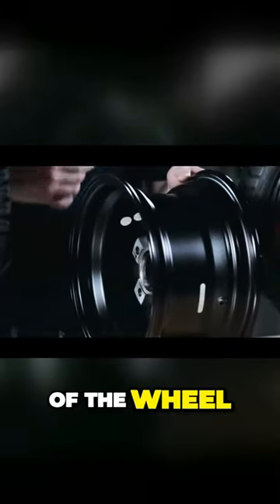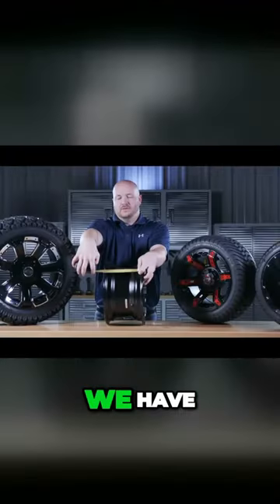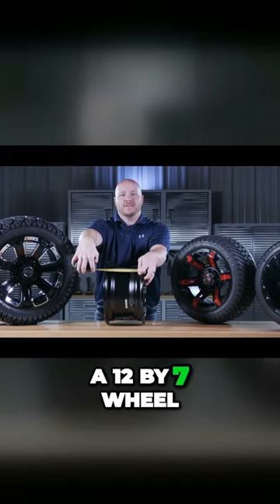Next, on the inside of the wheel, you're going to measure from inside to inside. We have a seven-inch wide rim, so we have a 12 by 7 wheel.